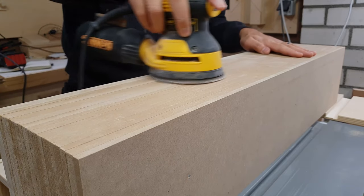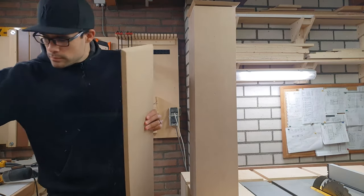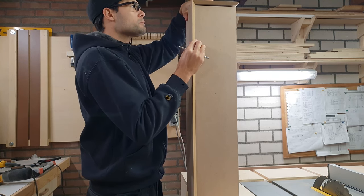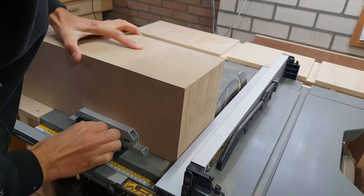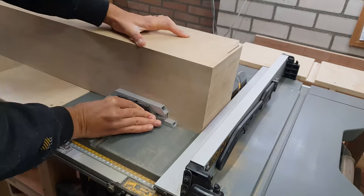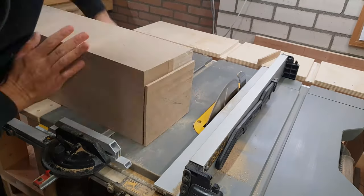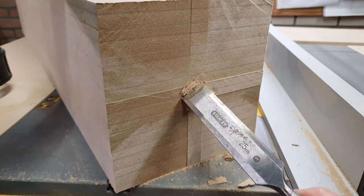Now that the glue was dry I could flush trim the sides and sand the hole center nice and smooth. Next up was determining how much I needed to cut off the height of the center to make the plate sit flush underneath the top. Once I knew how much I needed to remove I could cut the center to the correct height. My saw unfortunately didn't reach all the way to the middle, so I had to use a chisel to finish the cut off.